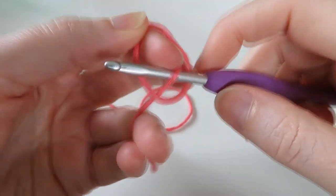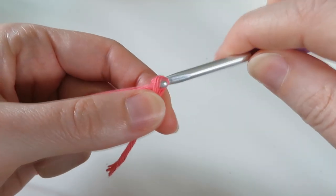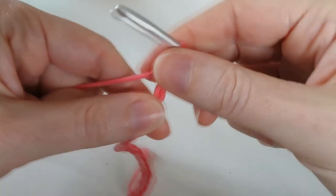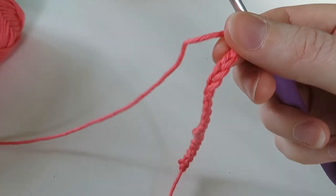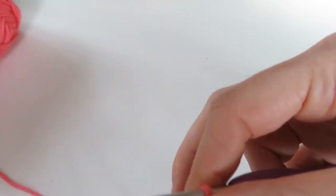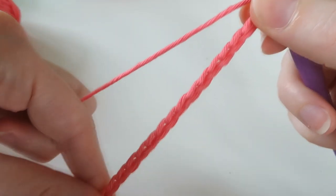I'm going to do a slip knot and chain 21. So that's 1, 2, 3... 18, 19, 20, 21. I've chained 21 and we're going to split this into units of four — each color strip is made up of four stitches. The first thing we're going to do is one single crochet in our second stitch from hook and in each stitch along.